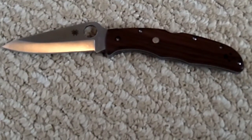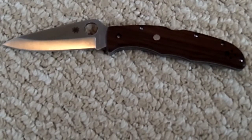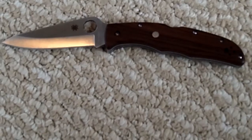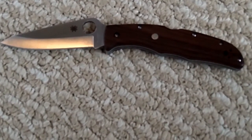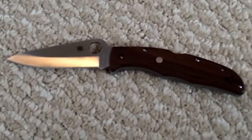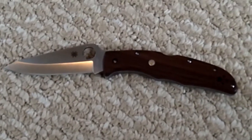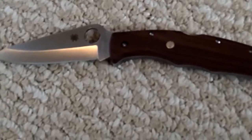Hey YouTube, this is Chosen7x7 with another custom knife for you today. I hope you like it. This one is the Spydeco Endura. It's not customized by Tough Thumbs — it was made in the Republic of Czechoslovakia by Custom Spydeco Incorporated.